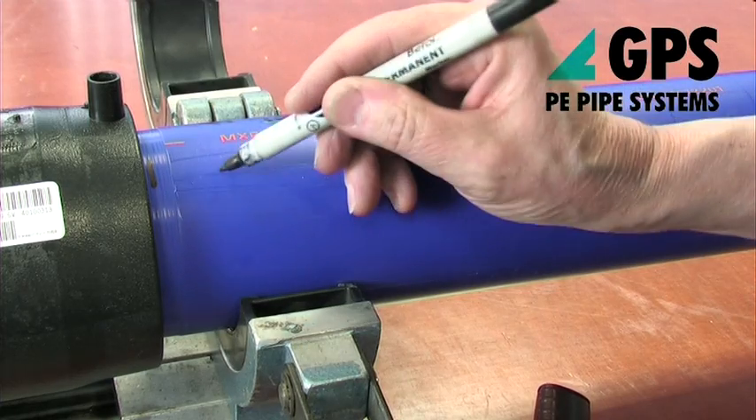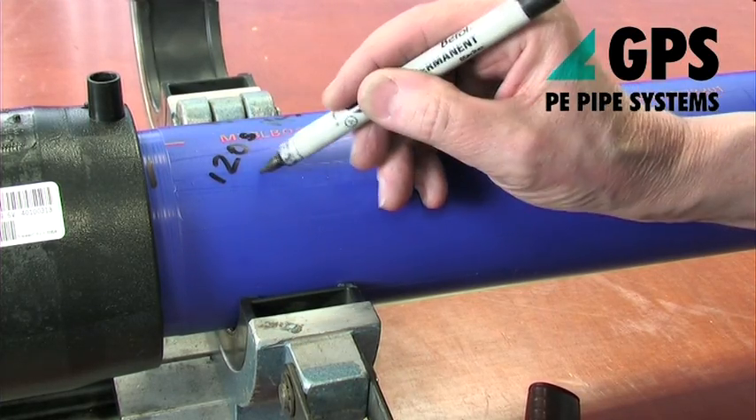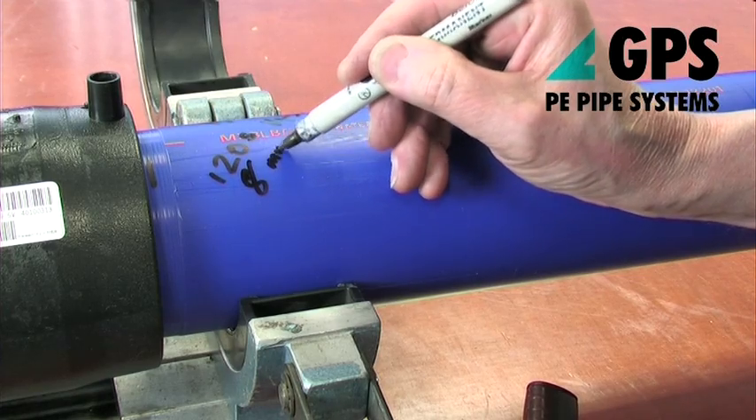Mark the joint reference number, date, and fusion and cooling times on the pipe surface.